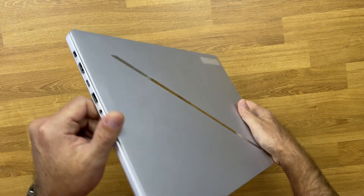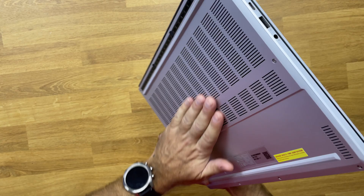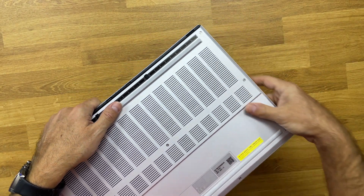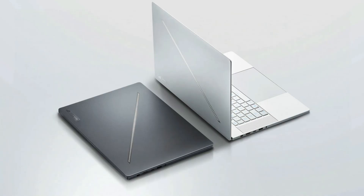Starting with the laptop itself, it's really thin — only 1.49 centimeters thick — with a premium ultra-thin 16-inch all-aluminum chassis available in two colors: this is the Platinum White and that is the Eclipse Gray. One thing we might notice in pictures, and I was surprised by this, is that the Platinum White really looks like white plastic, but when you touch it, everything is premium aluminum, really lightweight with great construction overall.